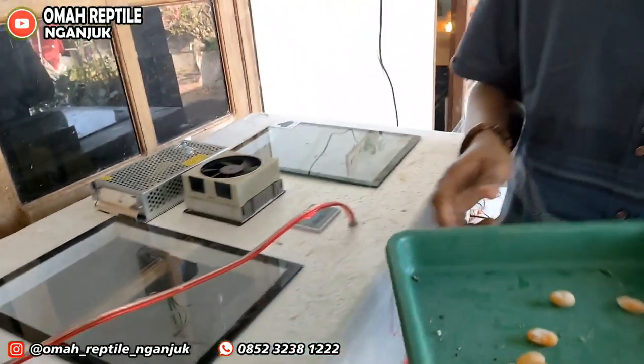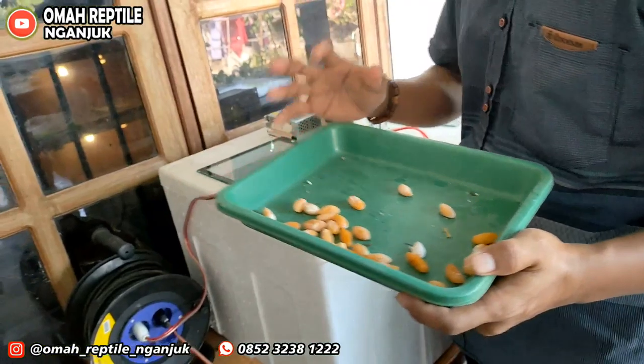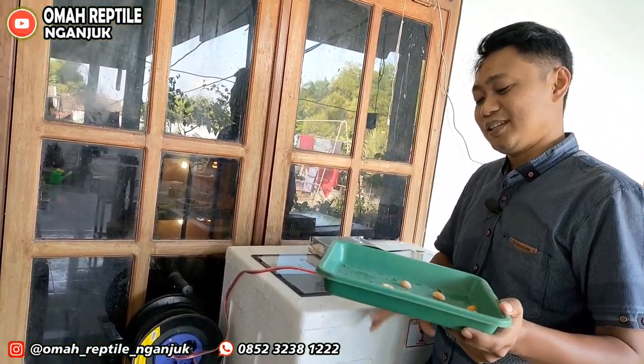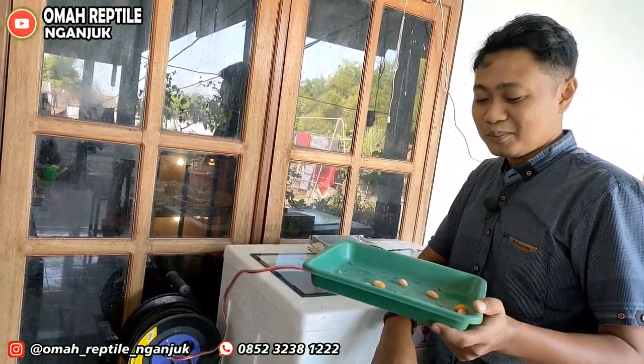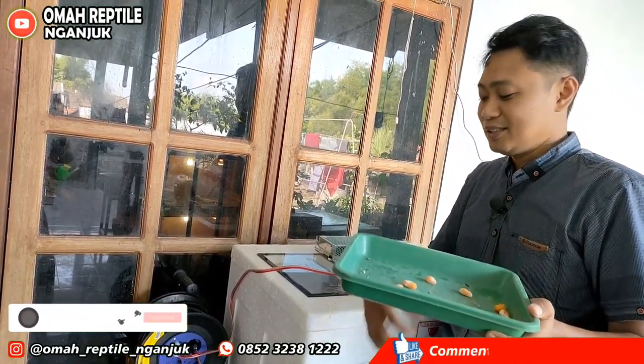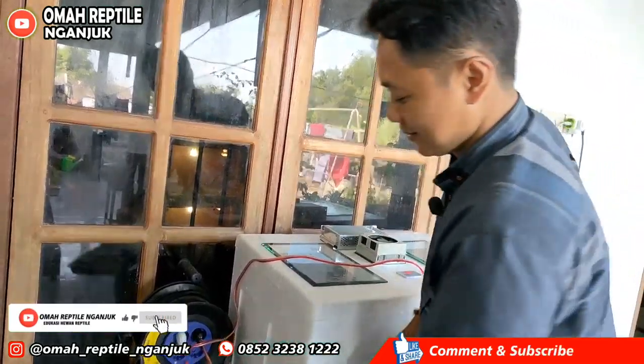Biar tidak jadi seperti ini, kita harus sabar dulu. Sekitar umur 1,8 tahun sampai 2 tahun, itulah bagus-bagusnya untuk masa kawin.